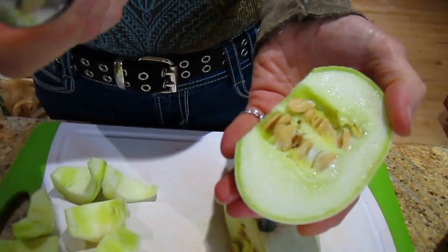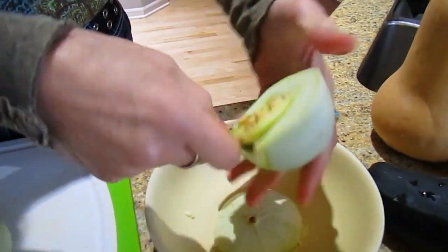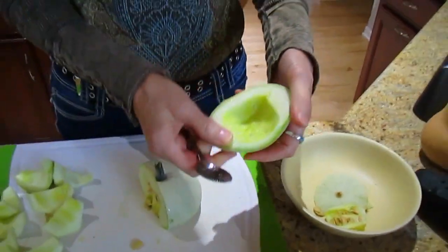Now you can see there are seeds. The best way to get them out — and this is great — is if you have a grapefruit spoon. You just scoop them out. That comes out easily and leaves that whole nice area.